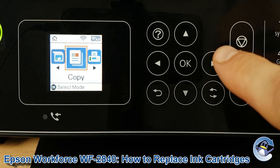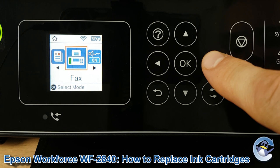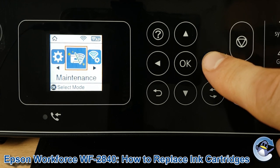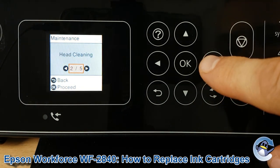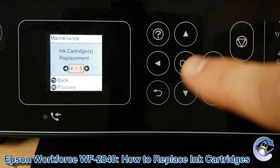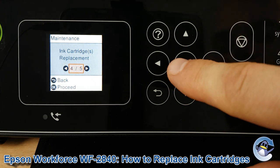So the first thing we need to do is from the home screen of the printer, go to the right until we get to Maintenance. Once we're on Maintenance, press OK. We go past Nozzle Check, Head Cleaning, Print Head Alignment, to Ink Cartridge Replacement. Press OK again.